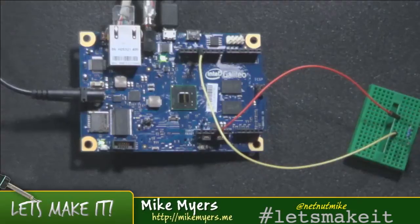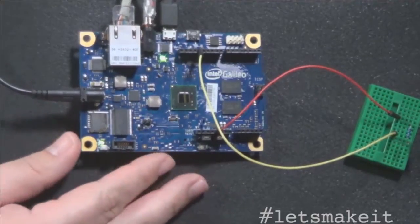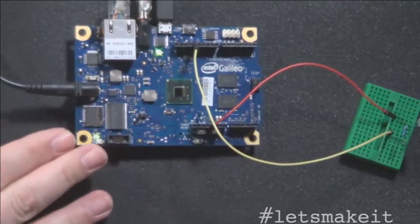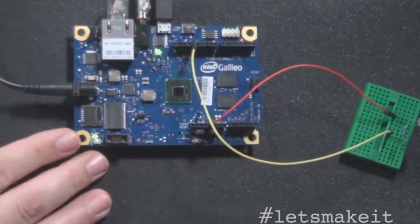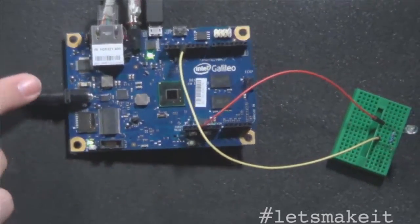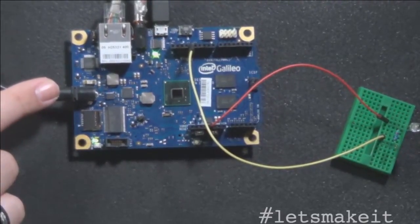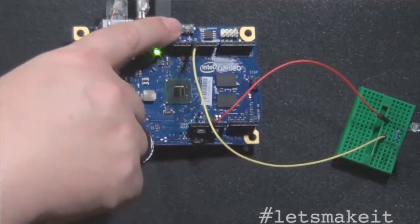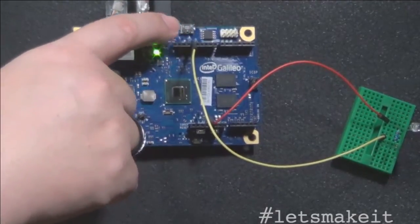It has a lot more power than a typical Arduino. It runs on top of Unix so it has to boot Unix — we'll go through that. But let's take a look at the board. So this is it right here, and it's actually running right now. You can't really see it's doing anything because there's not really a sketch in it. It does require power to run. It does not run off USB power, so you have to plug it in, but it has built-in Ethernet right here, and it has two USB — a host and a client.